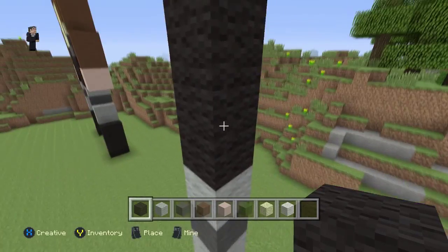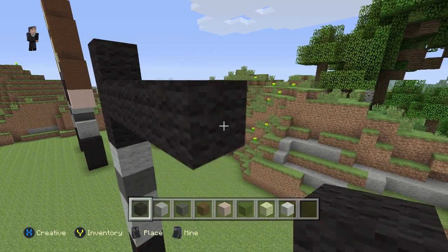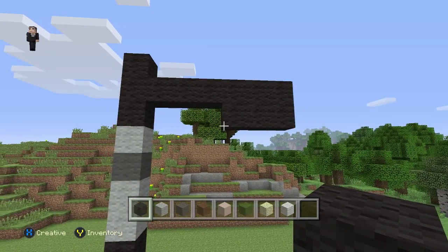Starting right here, we're going to place six blocks — one, two, three, four, five, six. And then three right here — one, two, three. So you end up with that shape.